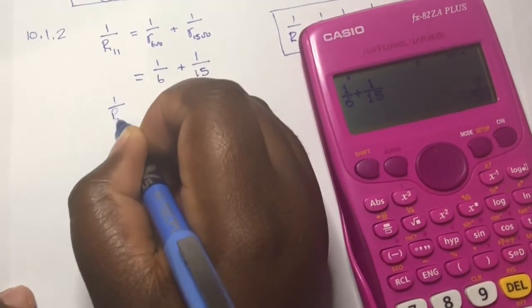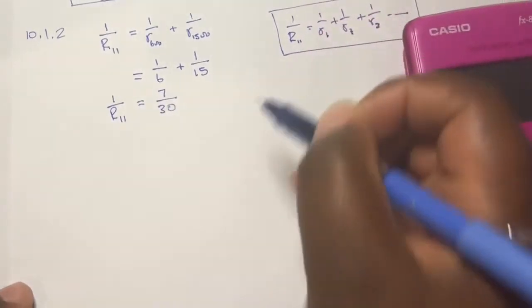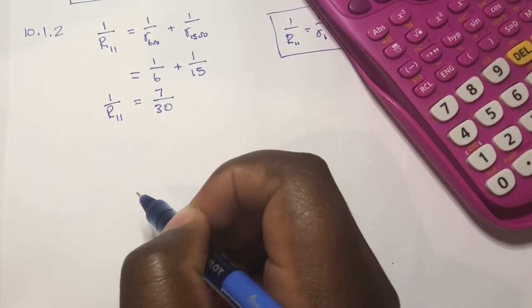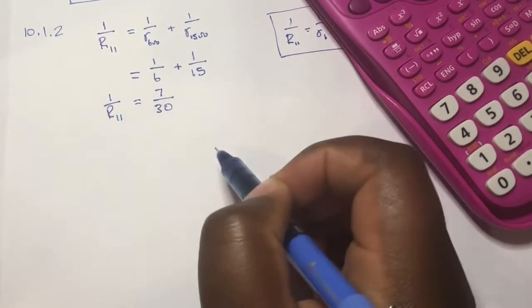Starting with a division: 1 over 6 plus 1 over 15 equals 7 over 30. So 1 over R_parallel equals 7 over 30. Now we need to solve for R_parallel itself, and there are several ways to do that from this stage.